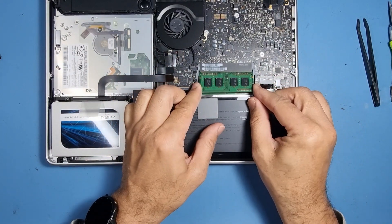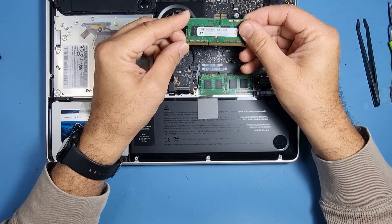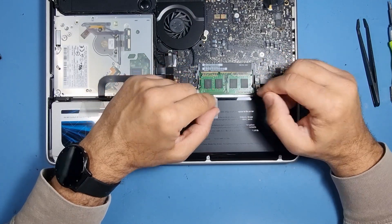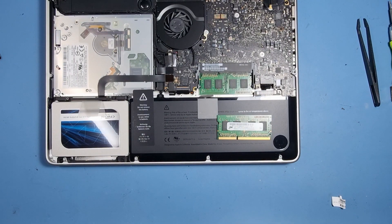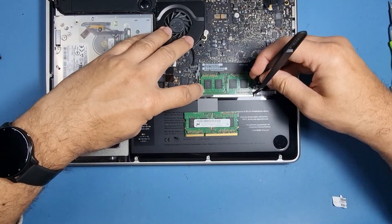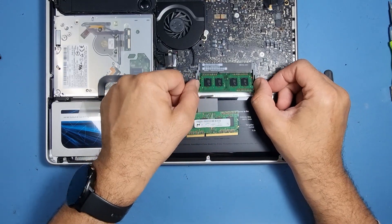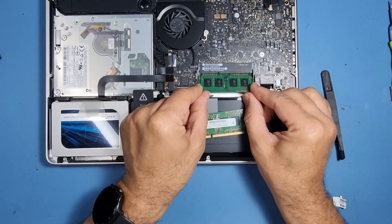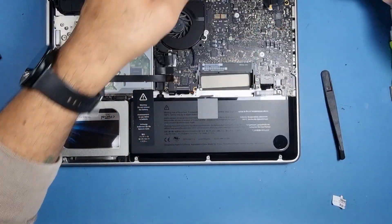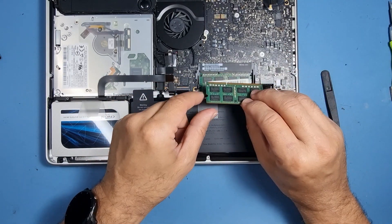I'm going to check what memory we've got in here. We've got two 2GB sticks. I've decided to upgrade the memory on this machine — at the moment we've only got two 2GB sticks. To remove the memory, use these little clips on the sides, pop them away from each other and slide it out carefully. I'm going to add two 4GB sticks, so we'll have double the memory and the machine will run a little bit quicker.